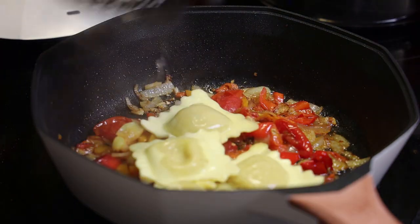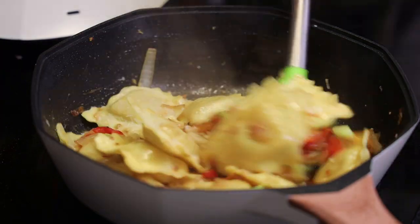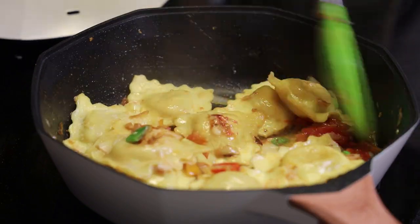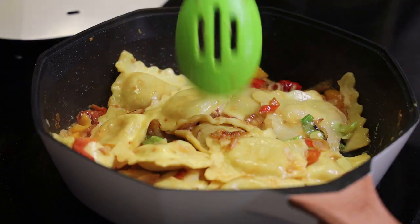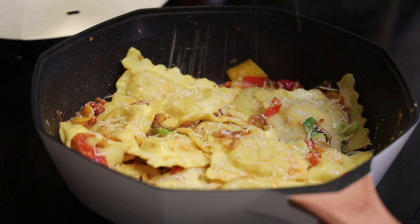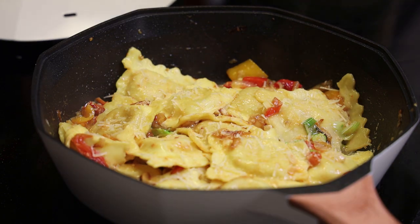All I did was sauté some aromatics, some sweet peppers, put in some cooked ravioli, tossed that, and finished with some parmesan cheese. Remember, ravioli or pasta is not vegetarian because it does contain eggs — and I have to say that I really love this skillet.